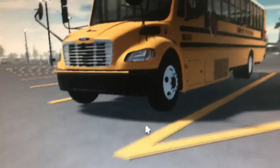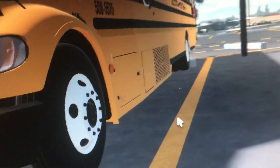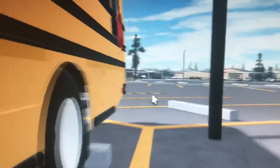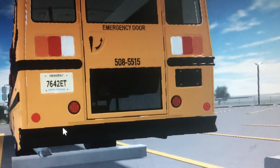Hi guys, this is Essie Coach Mastery today. Today we're going to tour Toby Goey 320's bus 508, unit 508-5515. Specifications are double stop signs, 508-5515.